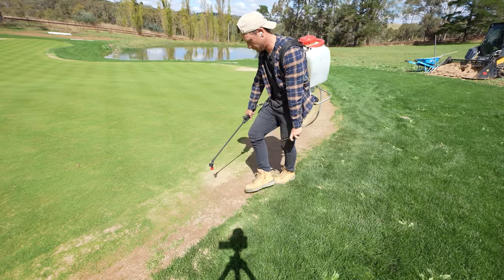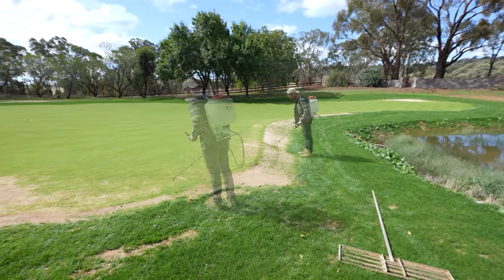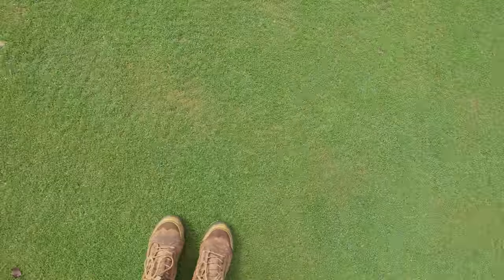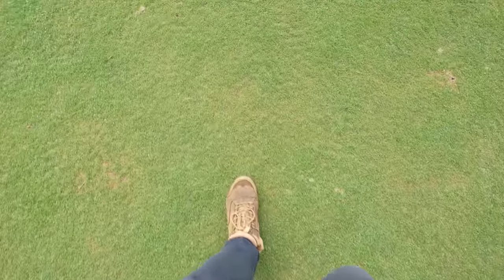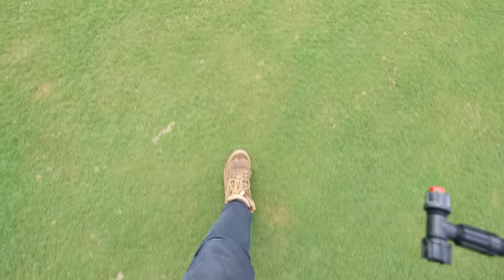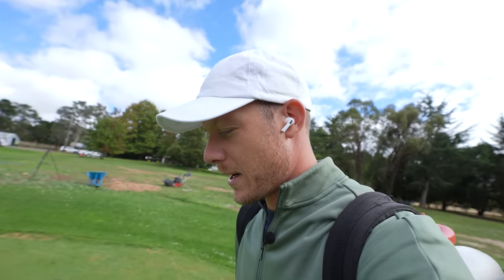We need to get some more seed down because we have got a few bare patches where it just hasn't taken for some reason, so we might get into that later in the video. But as you can see, the green is still improving a lot. We're getting really, really good growth and coverage, nice and thick, not too many bare spots to be honest - they're quite tiny - and even the really damaged areas, which is the worst on the whole green, are pretty good.